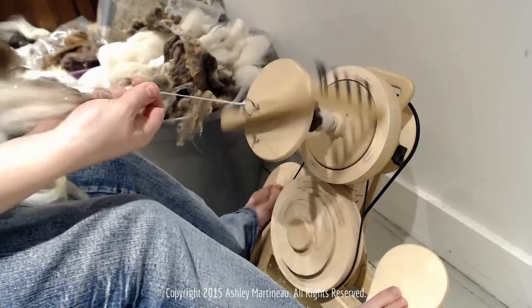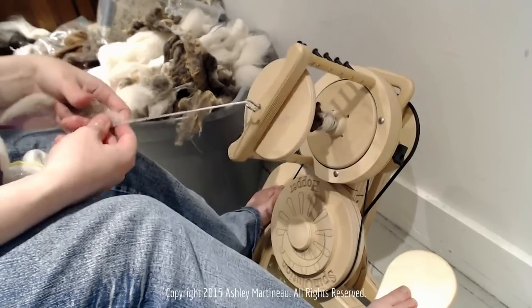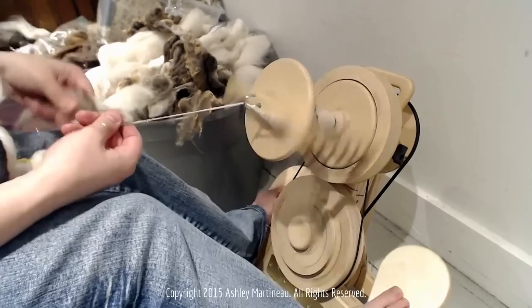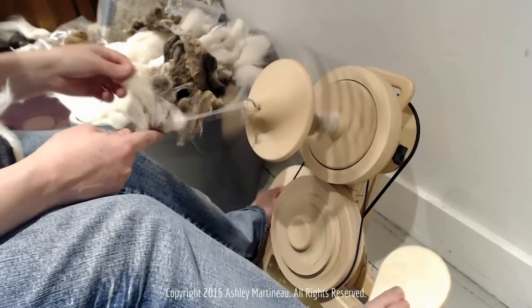I loved the way that puff of art bat looked. This is a great technique for if there's an art bat you have that you love, and you just want to showcase bits of texture from it.